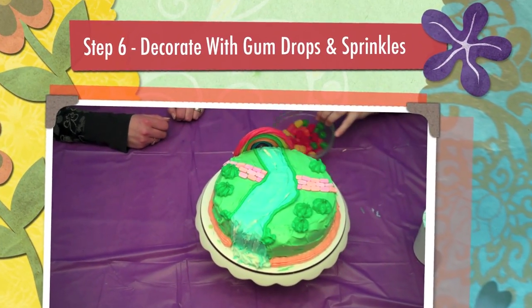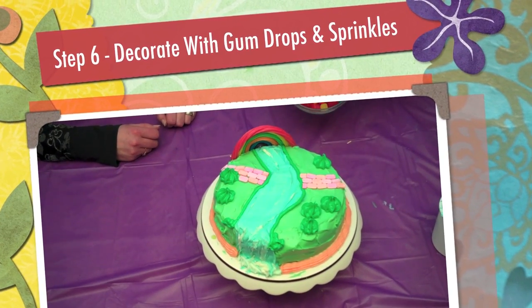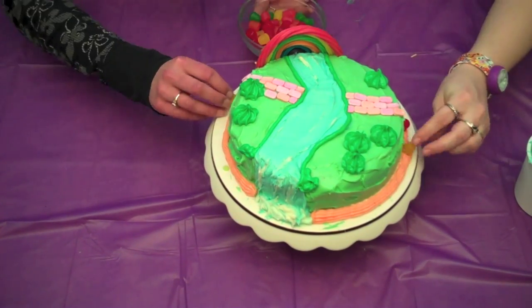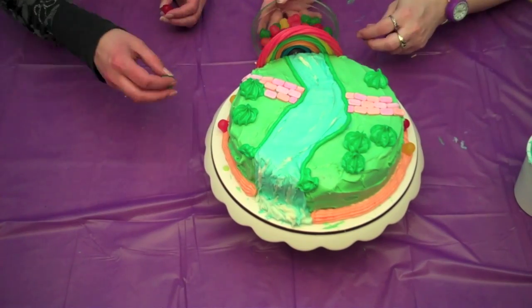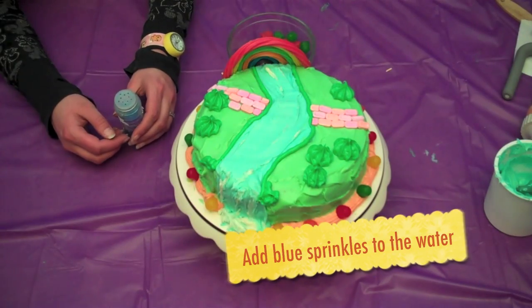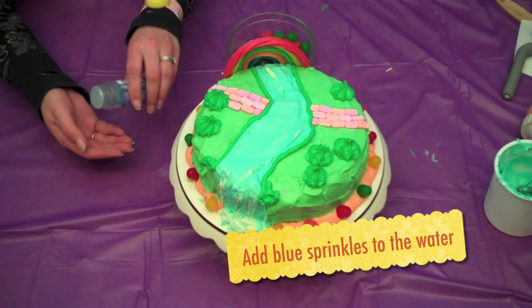Step 6. Use gumdrops to decorate the edges of the orange moshi stripe we made earlier. Add some blue sprinkles to the water to make it look shiny.